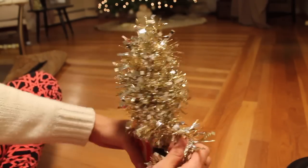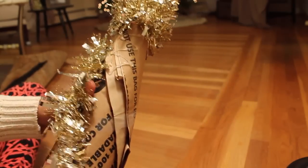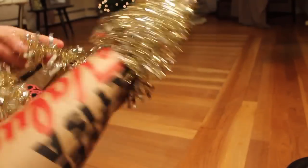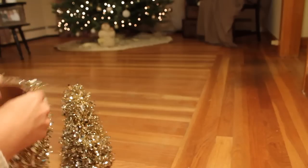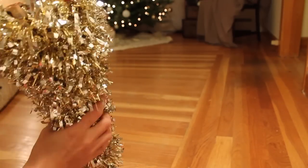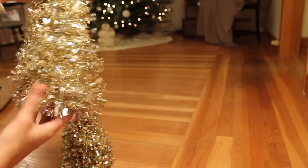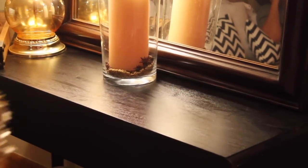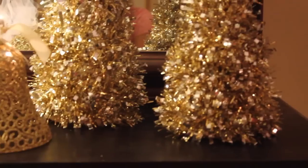If you do like I did — a taller one and a smaller one — you'll probably need two garlands for the tall one, and for the smaller one I used pretty much one. I went with a paper bag base, so I'm making sure they're very secure on the bottom. If you use cardboard, this might not be necessary — just gauge it as you go. And voila, here are our little glistening Christmas trees!